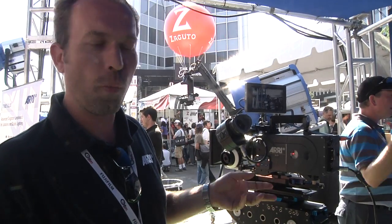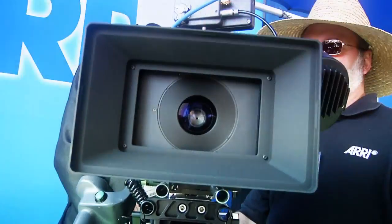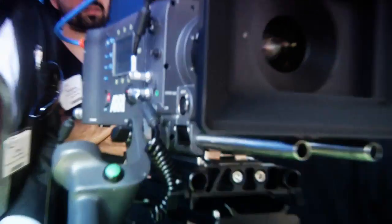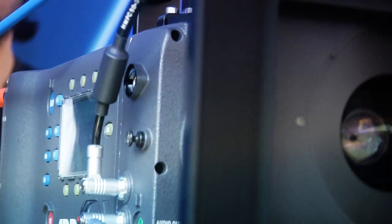So you could do an offline-online workflow, meaning this becomes your dailies. You do your editorial, create your EDL, and conform with the uncompressed footage based on that EDL. Then go to color correction and distribution. We're going to start delivering the production units of the Alexa EV by the end of this month.